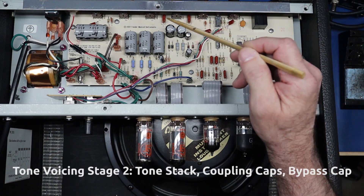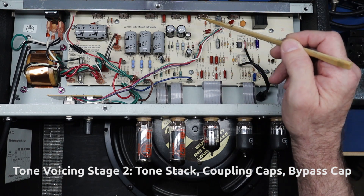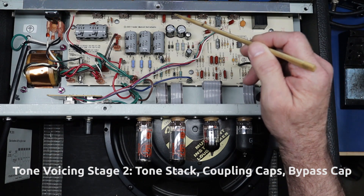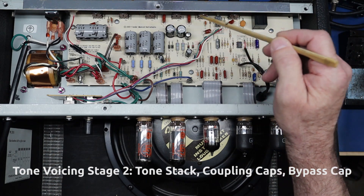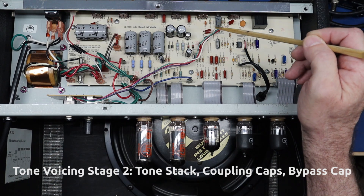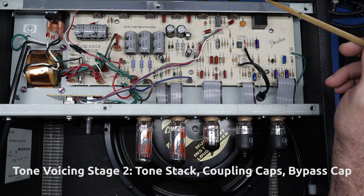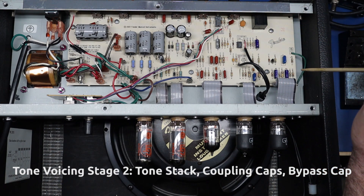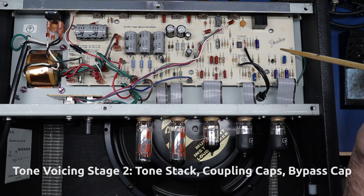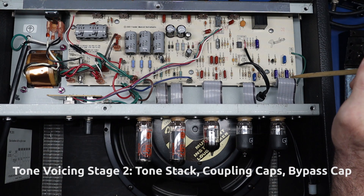This tone stack was sort of mimicked after the Marshall, but it's not following a cathode follower like in the Marshall, so it has some different characteristics I don't care for. The mid scoop is at too high a frequency and the response of the controls is too subtle. We're going to make them more prominent, put that mid scoop where it should be, and give it a little more mid. Also, this amp doesn't gain up real smoothly, so we're going to change the first bypass cap from 47 UF to 1 UF. Those three changes — tone stack components, coupling caps, and first bypass cap — are stage two.